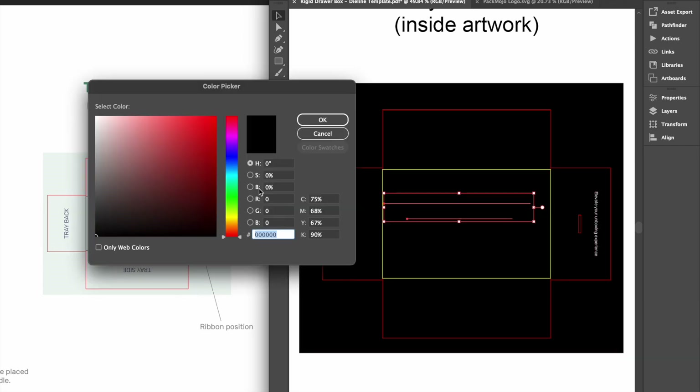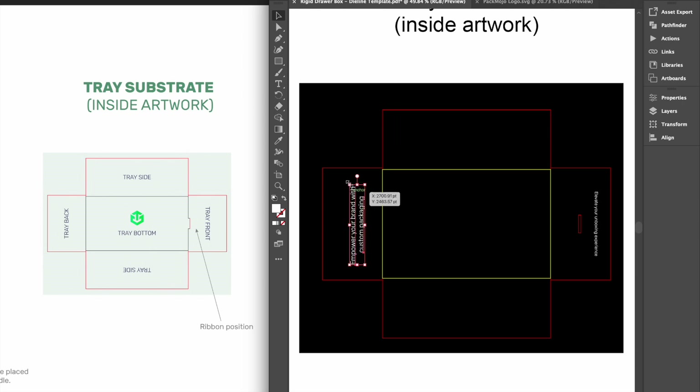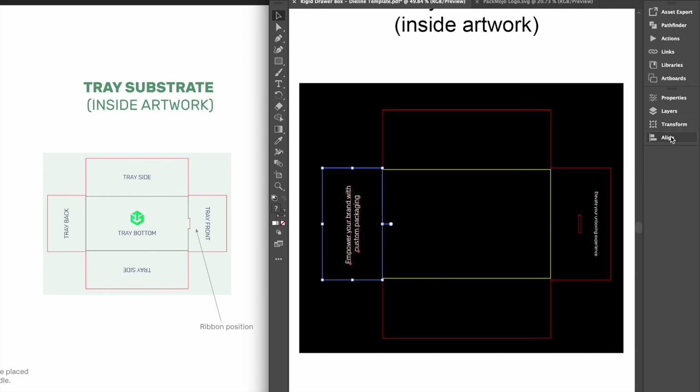Designs on the back interior of the tray should be rotated 90 degrees anticlockwise. Similar to the exterior designs on the right side, the right interior of the tray will stay in the same orientation and designs on the left interior of the tray will need to be inverted.